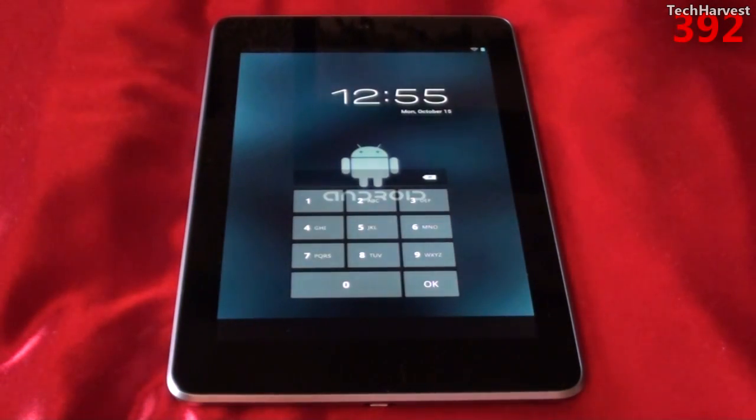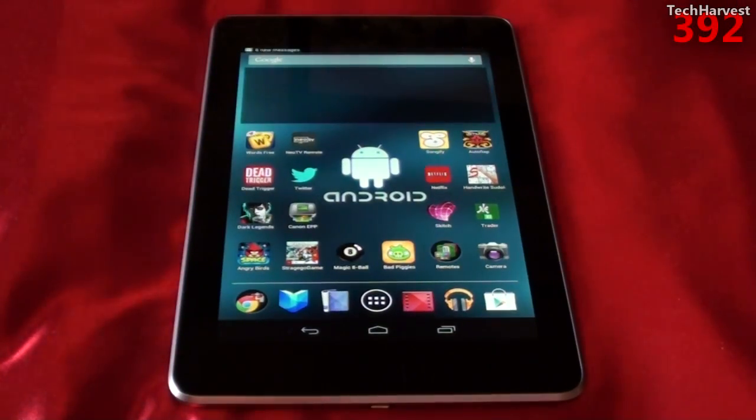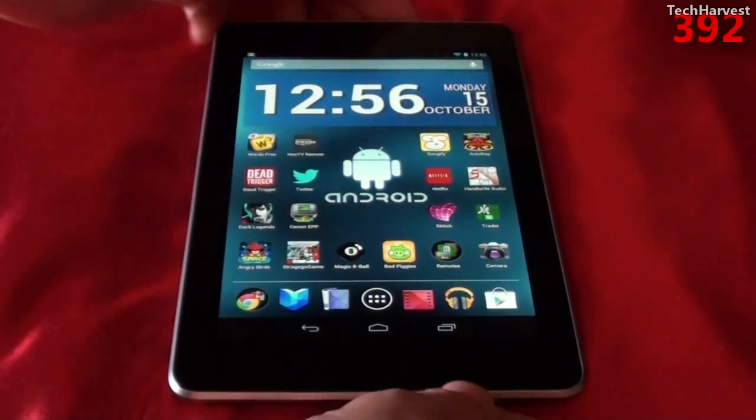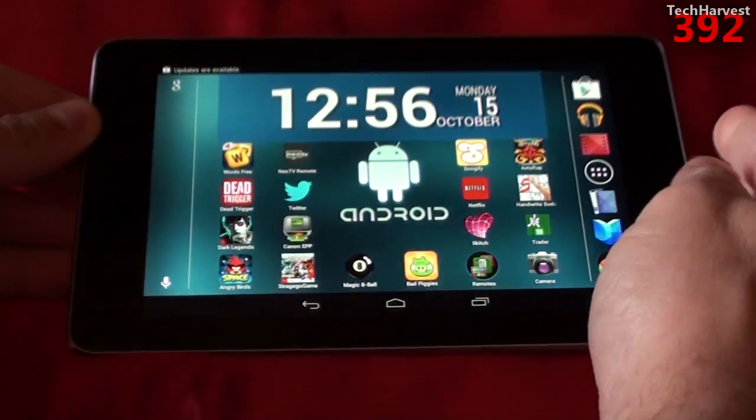There we go. Now we get the Android lock screen. And that's what Android 4.1.2 Jellybean looks like — pretty much identical to the previous version. The only difference, like it said in the update log, is it fixes some bugs and now you get a landscape mode on the home screen.